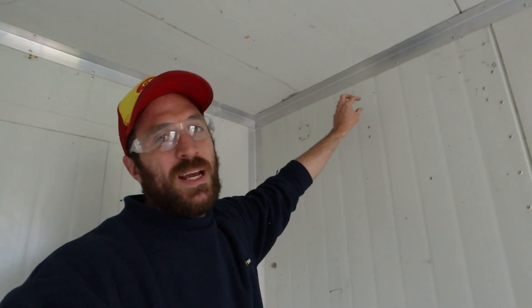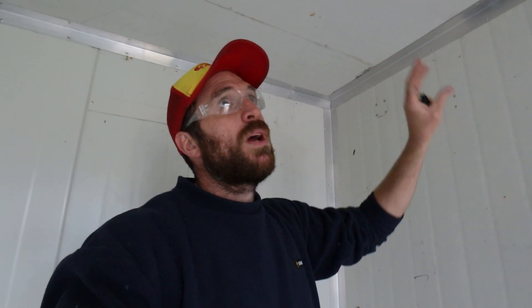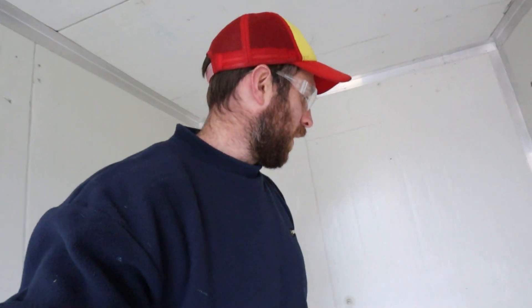In here it's going to come through about here. On the wall here we will have a probably a fuse box. We'll have a light on the roof. We'll have a 240 volt 10 amp socket on the wall. We can put a fan or anything like that in here, and that's also where our heat pump will draw its power from.